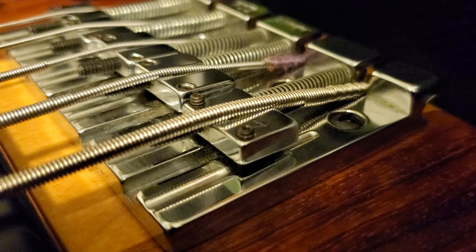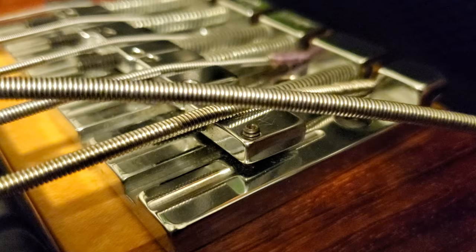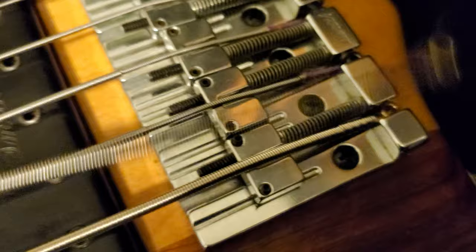The B string is an Ernie Ball Slinky, it's a 130. The Smith string is also a 130 — same gauge — but the catch I want to show you, and those of you who experiment with this would know: look how different the Smith string sits at the saddle. Look at the size difference — the loose one is the Smith string.